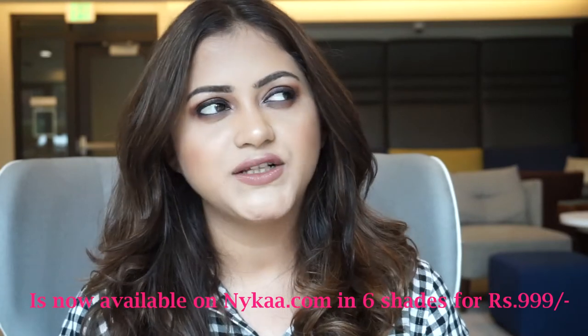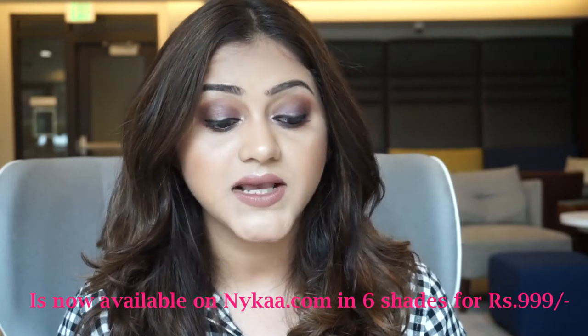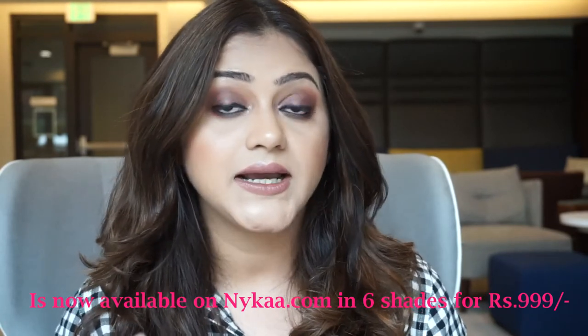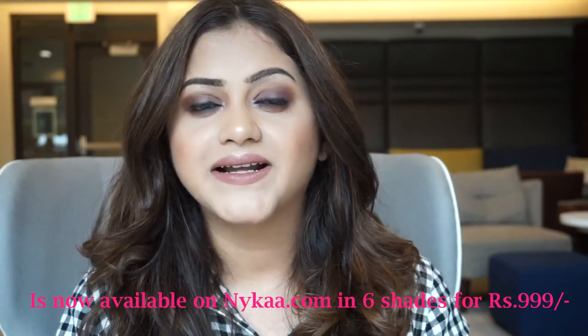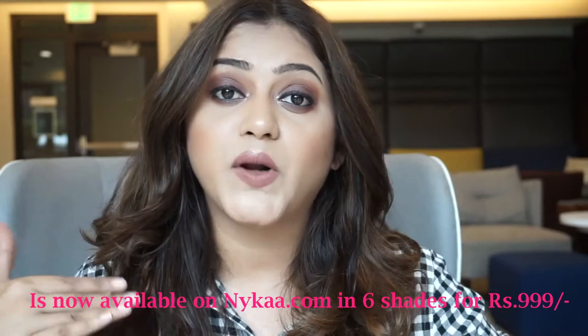Hey friends, welcome back to my channel! Today's video is going to be a try-on of a new foundation — a first impressions and wear test kind of video. Today I'm trying out the new Maybelline Dream Cushion Foundation, a new launch in the USA that retails for around $16. This hasn't launched in India, where they have the BB Cushion Foundation, but I've been hearing a lot of good reviews about this, so I was really interested to try it out.